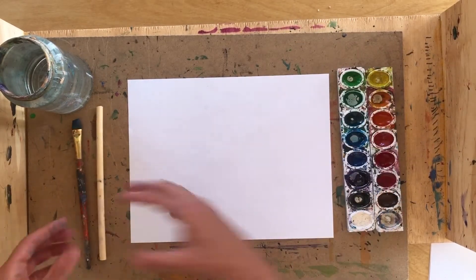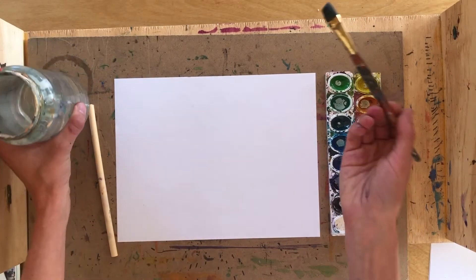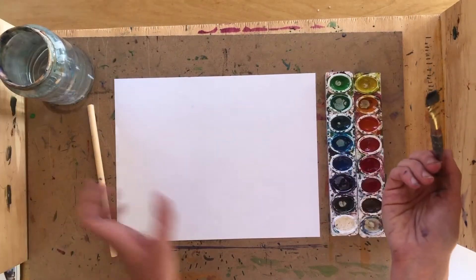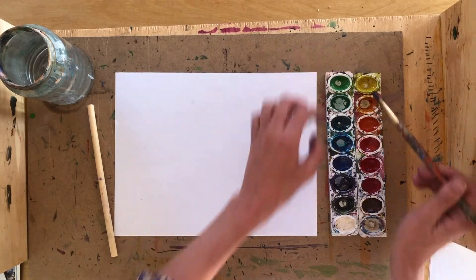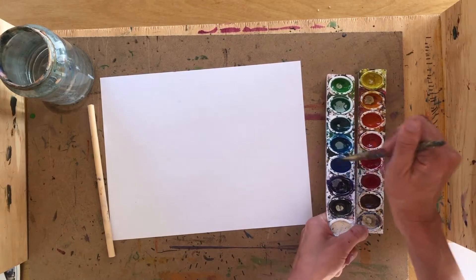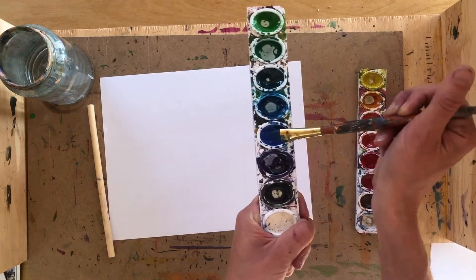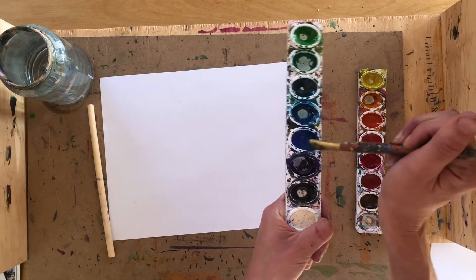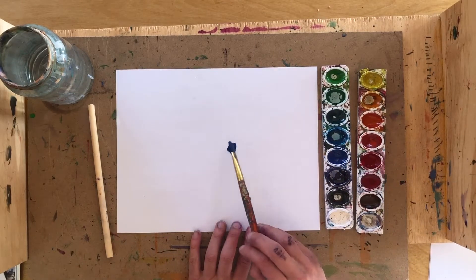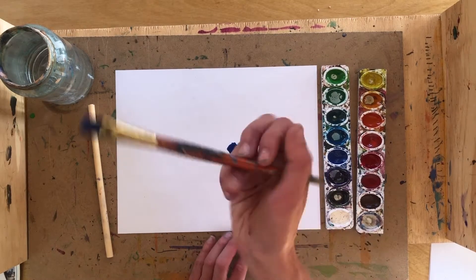To get started, get out your paintbrush and dip it in water to get your bristles wet. Then find a color you want to start with — say purple. If you have watercolor, use your wet paintbrush to swirl back and forth, get a lot of water on that paint, and then just put a drop of that colored water on your page by tapping your paintbrush on the page.